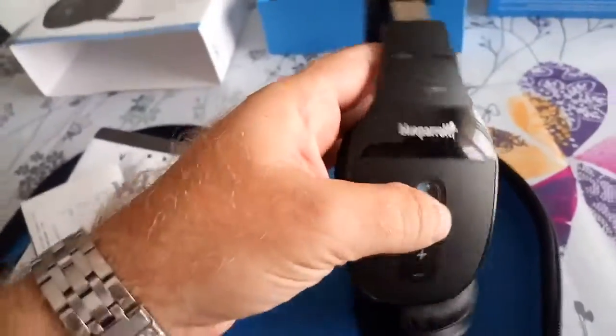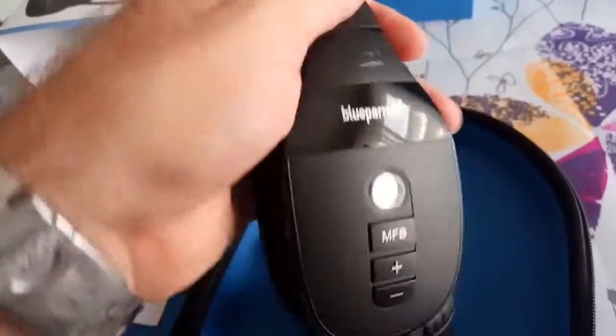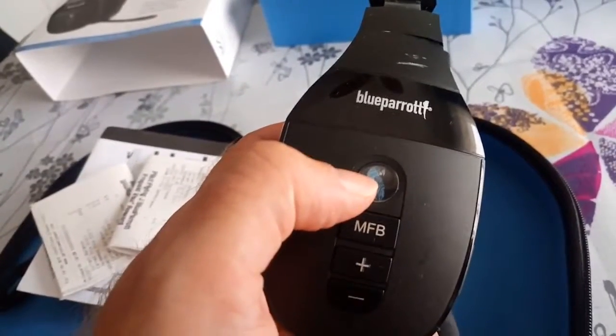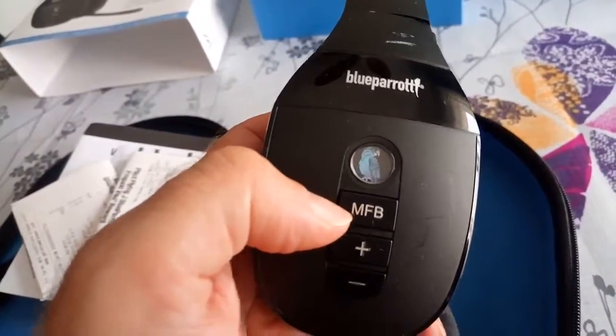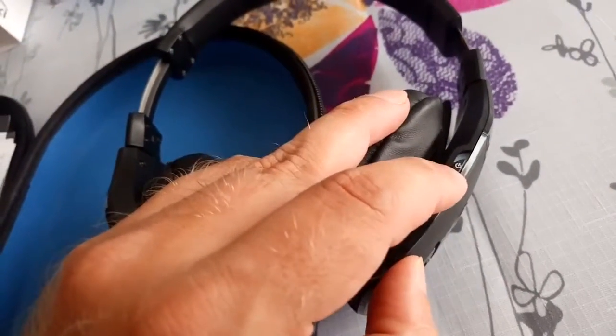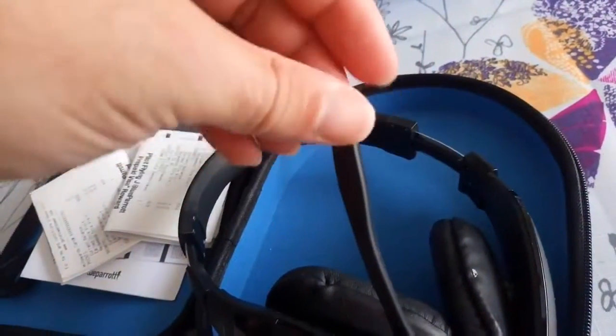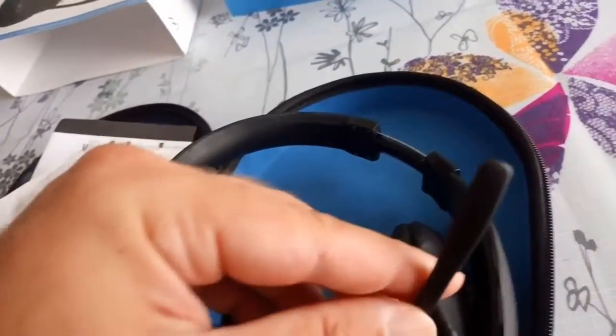Here we are — inside the box is the headset itself. On the shiny sides there's a protective film, which I've already removed. You have the dedicated BlueParrot button, a multi-function button, volume up and down rockers, a dedicated play button for listening to music, and the power button. This is the main difference from the B450, apart from the stereo sound.